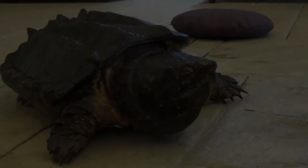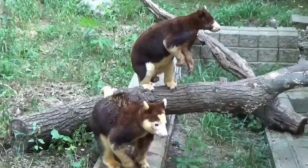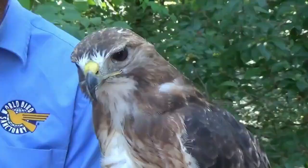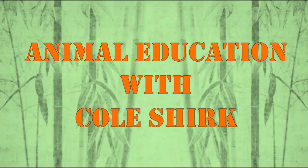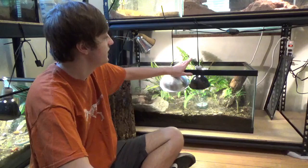Welcome back to my Animal Education Series. Today I'm doing a care video about my box turtles. So in here we have Steve, my very first pet that I've ever had, if you don't count dogs. He is in a 40-gallon tank and we try to make these cages as naturalistic as possible.